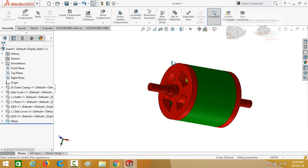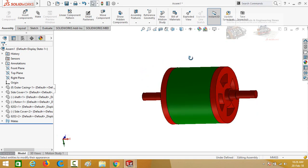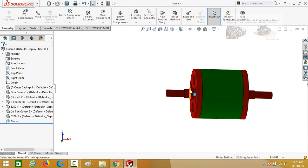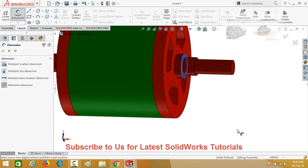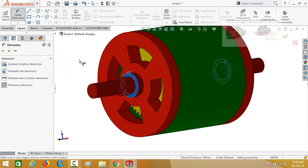We noticed a mistake: we have to extend the length of the outer casing so that the bearing sits in the correct position. To find out the required length, go to Layout and select Smart Dimensions. Select Reference Dimension and click on this face, then this face. The total length is 100 millimeters. Press Escape.